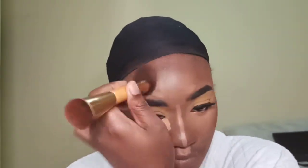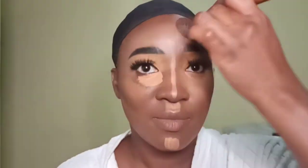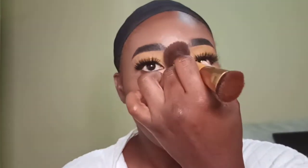Oh my god guys, I was feeling this blend — I was feeling myself a little bit there! Shocking fact: I do not use expensive products. So if you're a chick on a budget, check me out.